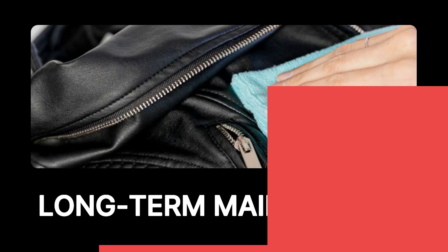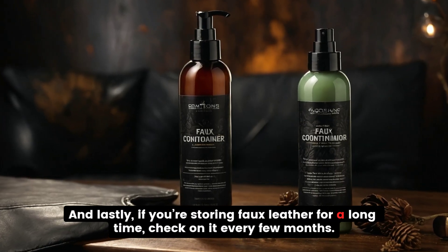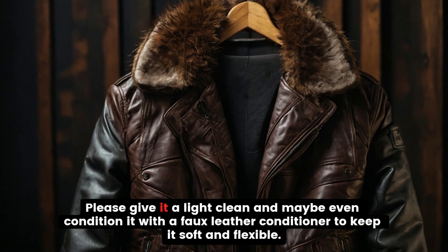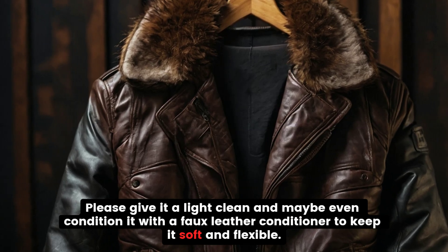And lastly, if you're storing faux leather for a long time, check on it every few months. Give it a light clean and maybe even condition it with a faux leather conditioner to keep it soft and flexible.